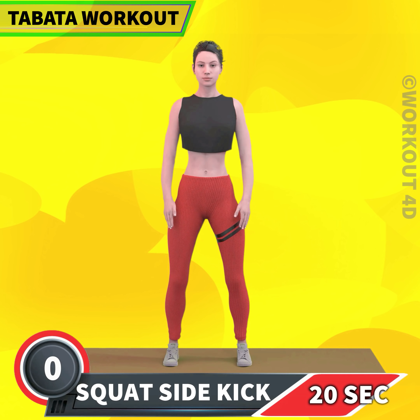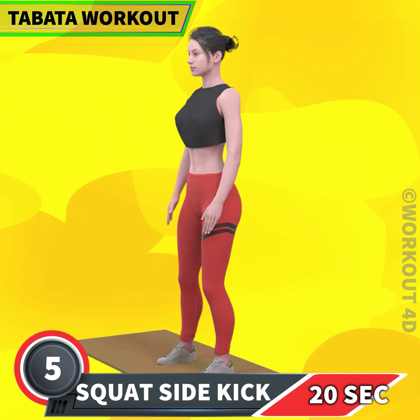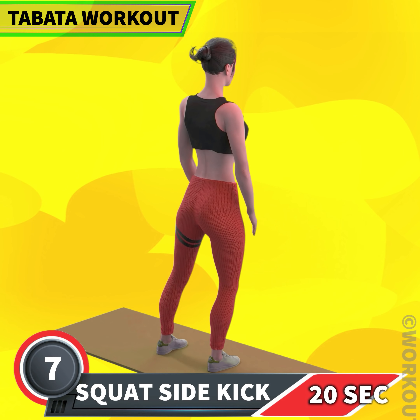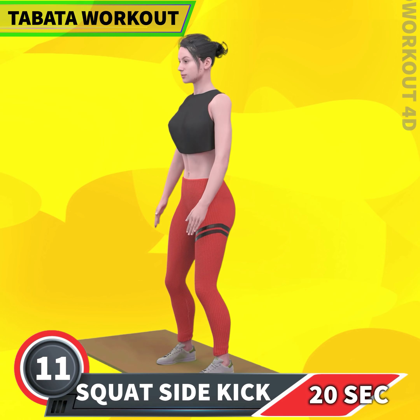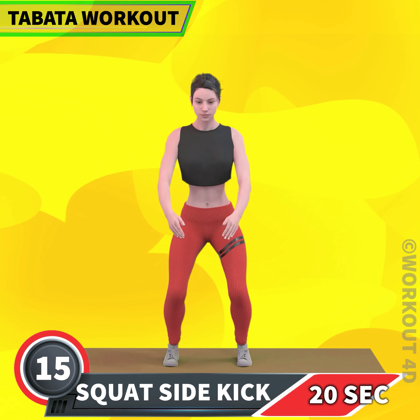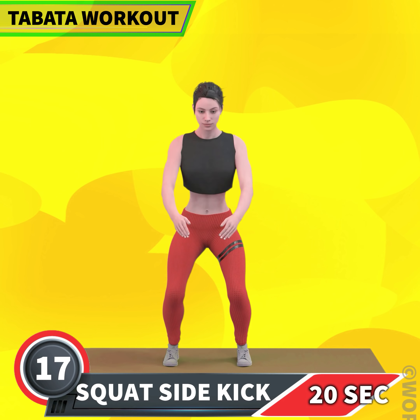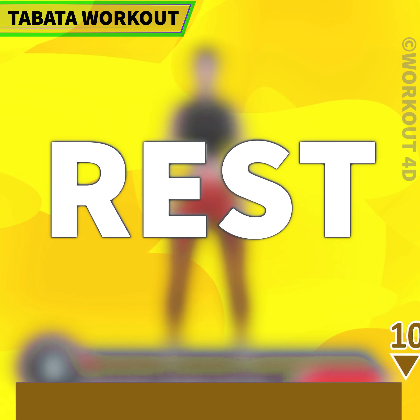Next exercise is squat side kick in 3, 2, 1, go! 1, 2, 3, 4, 5, 6, 7, 8, 9, 10, 11, 12, 13, 14, 15, 16, 17, 18, 19, 20. Rest time.